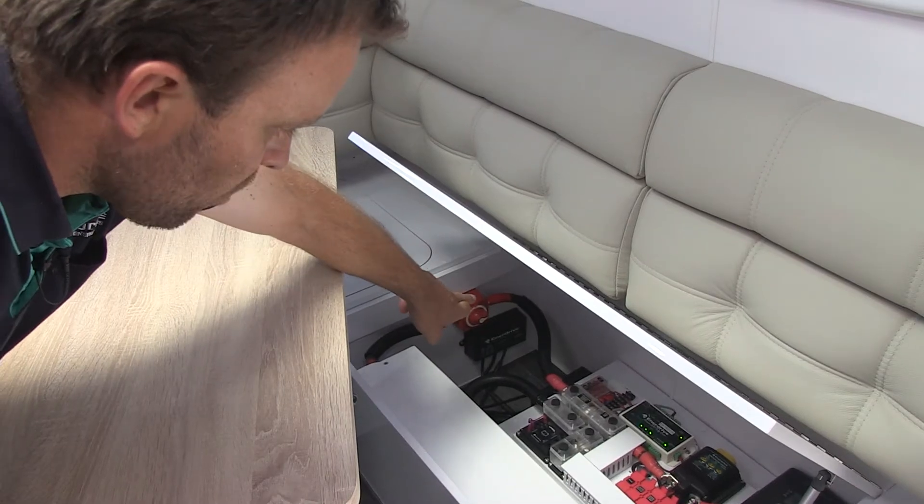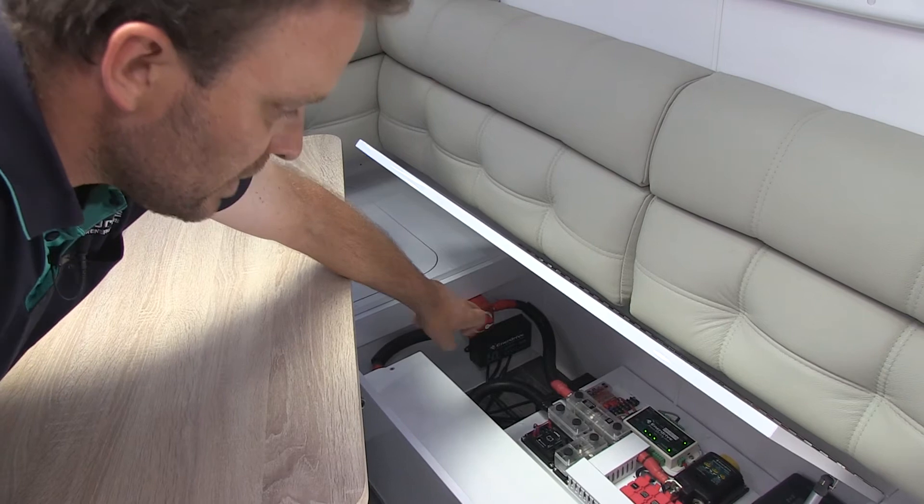And that's one of the key features that sets this system apart. The only real way to ensure maximum reliability and longevity in a lithium system is to balance it properly. And with that system, we can do that quite comfortably.